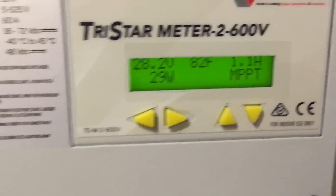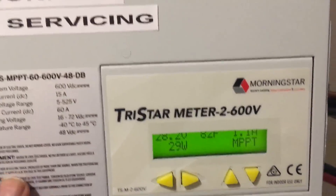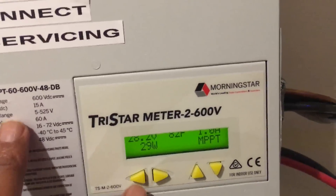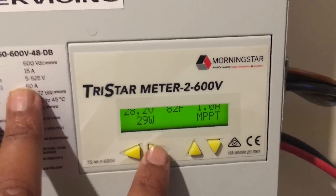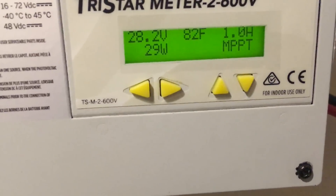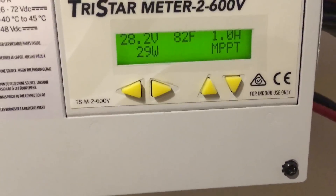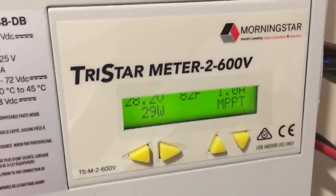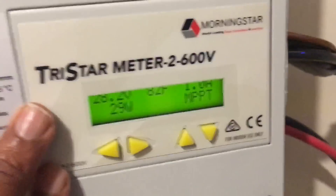I also have this meter unit here which gives me specific information about my charge controller. I use it to see how many amp hours have been brought into the bank, what my array voltage is, and what my battery voltage is. Right here it reads 28.2 volts, and the Trimetric reads 28.1 — they're within a tenth of a volt of each other, so I can trust this one for battery and charge controller information.